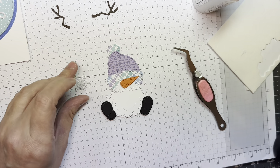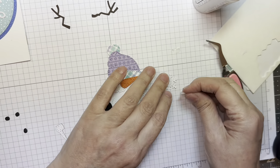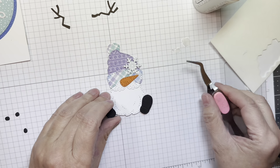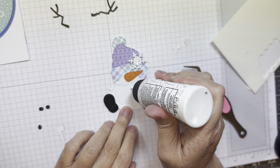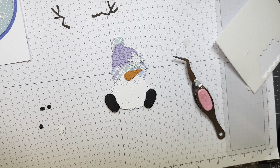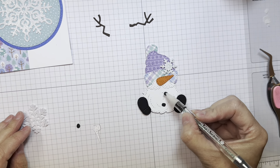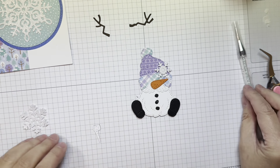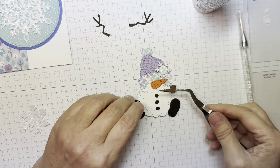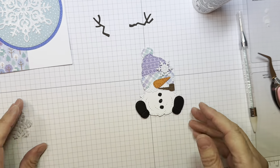Next, I'm going to add a little snowflake from the Build-A-Booth winter add-ons — I forgot to mention it earlier, but there it is. I'm going to pop up that little snowflake, also cut from Simon Says Stamp white glitter cardstock. Next I'll add his little coal buttons cut out of Paper Tray black cardstock using my embellishment tool. Then I'm adding a little corncob pipe cut out of American Crafts brown cardstock.